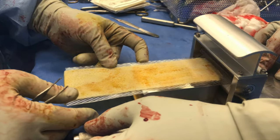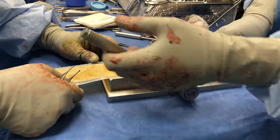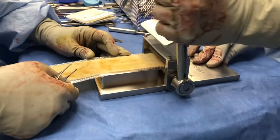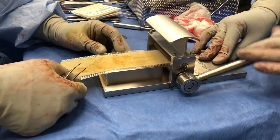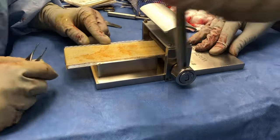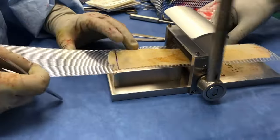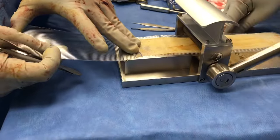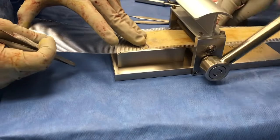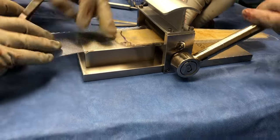The skin graft and tray are loaded into the mesher as shown here. This is a manual unit, and as we pull on the handle this advances the tray into the blades of the mesher. As we get to the end of the tray we notice that there is extra skin graft still hanging off the end. You can use a second tray as a carrier to facilitate safe passage of this through the mesher.